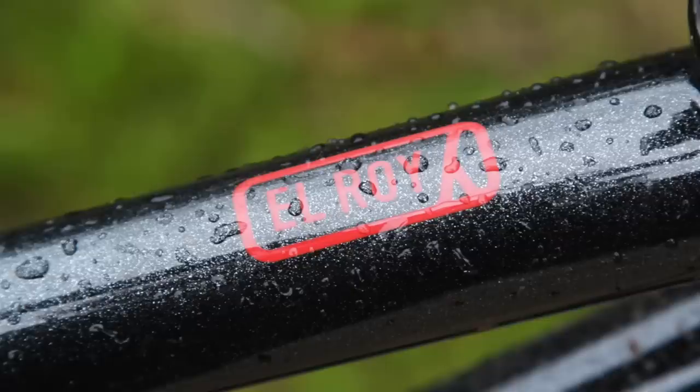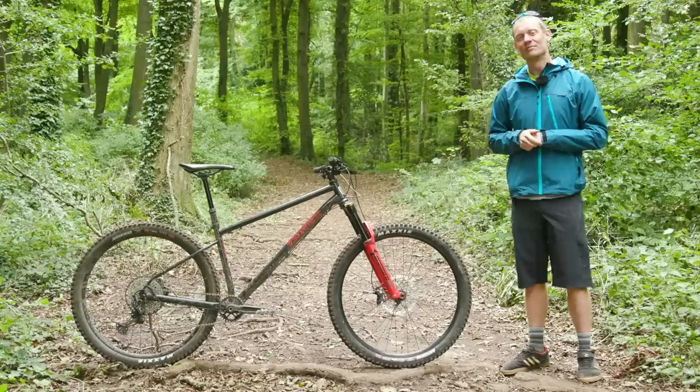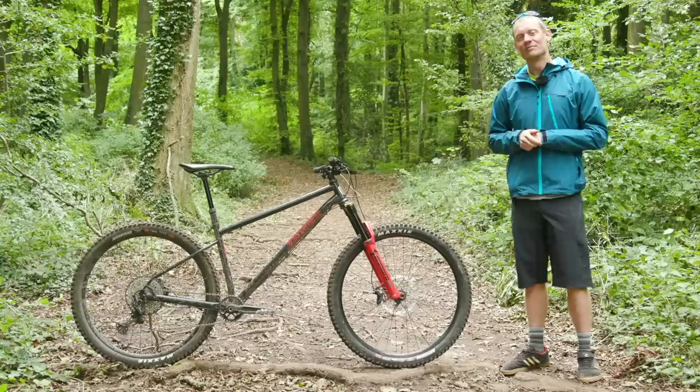What do you think about it? Are you someone who really likes riding hardtails, or are you going to stick to a full suspension mountain bike? Let us know in the comments. Don't forget to like and subscribe to the channel and click the bell icon so you get a notification every time we upload a new video.